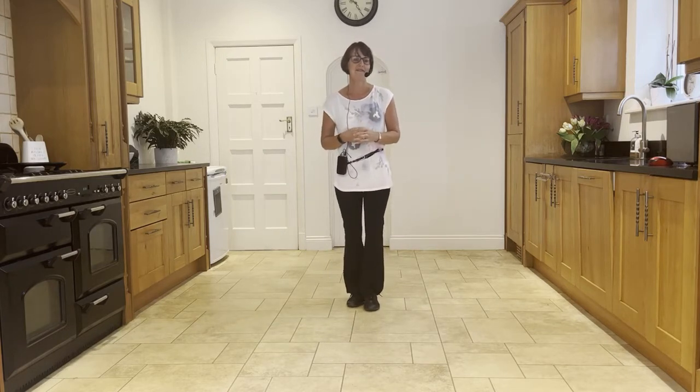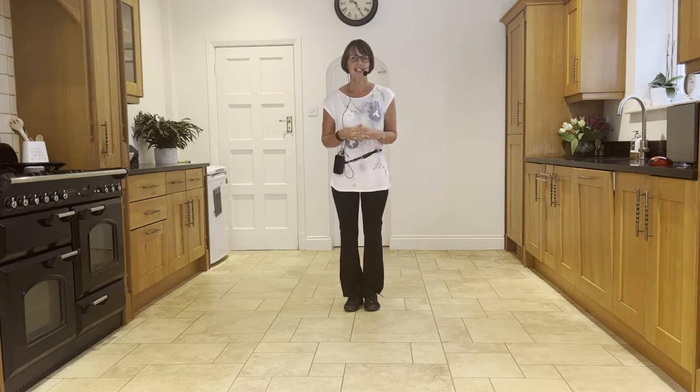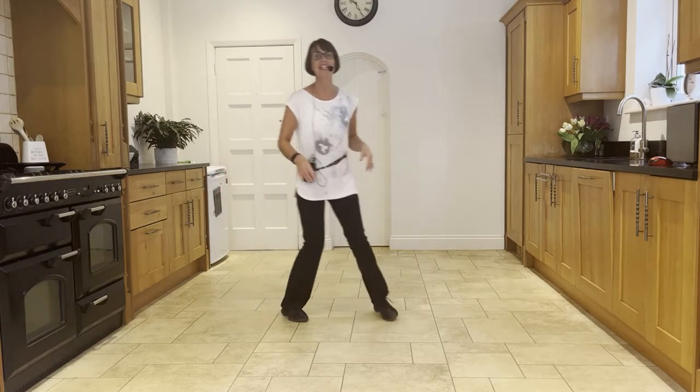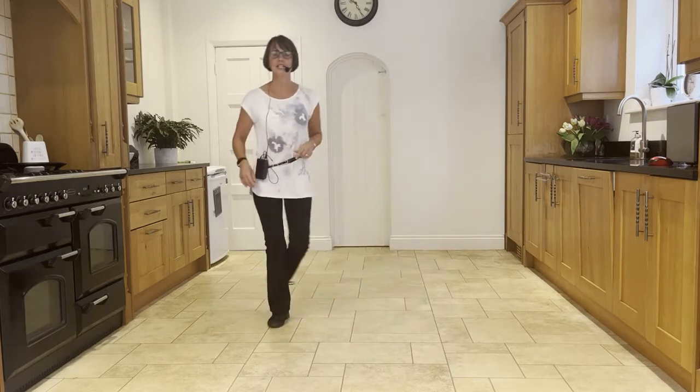Now let's practice facing our six o'clock wall, starting with your chassé to the right. Ready and: side, close, side, back, rock. Side, close, side, back, rock. Heel, ball, cross, side, back, rock.